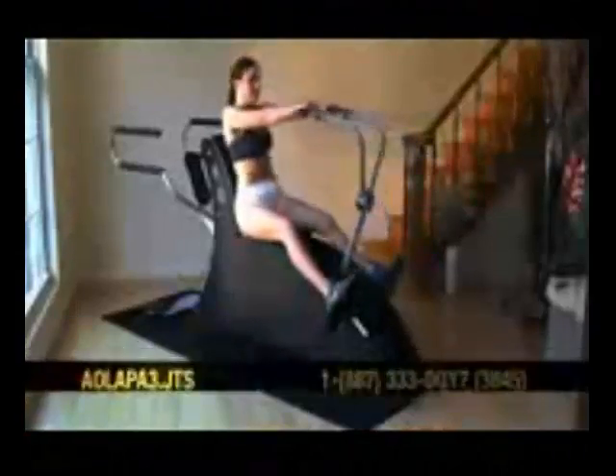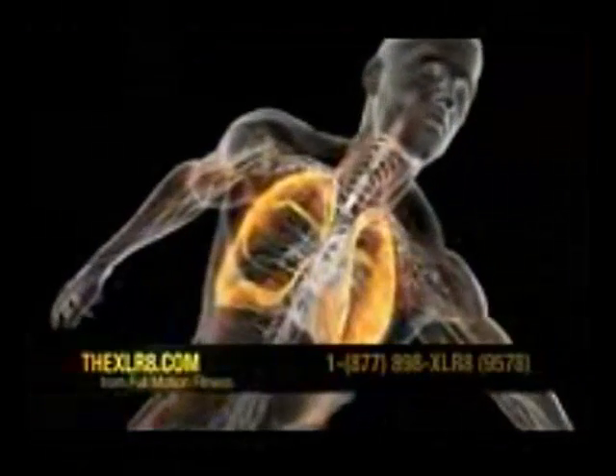Cardio is achieved because of the amount of muscles used through the full range of motion. The oxygen consumption is much greater than traditional exercise, which means cardio benefits are achieved in a much shorter time frame.